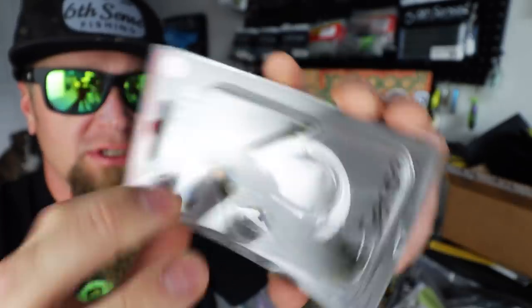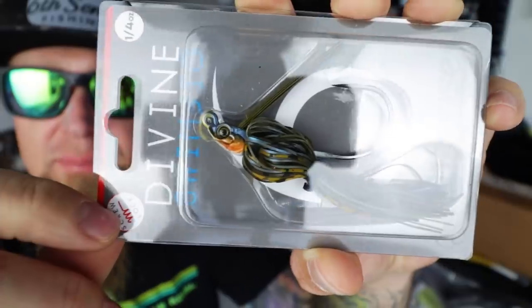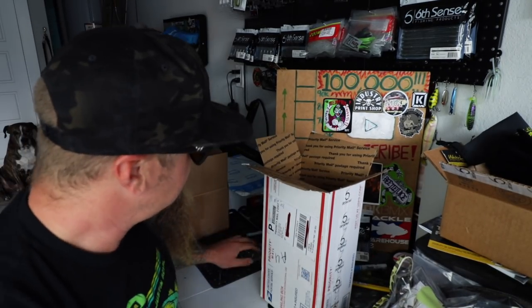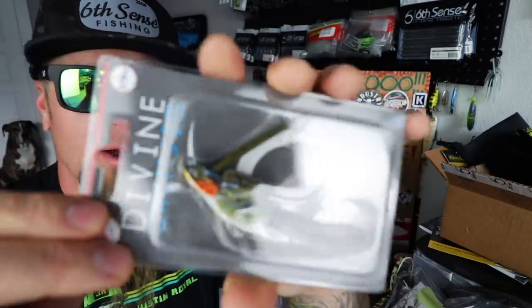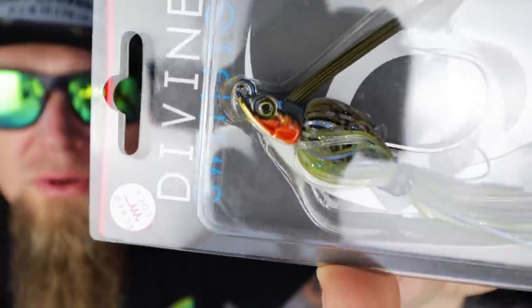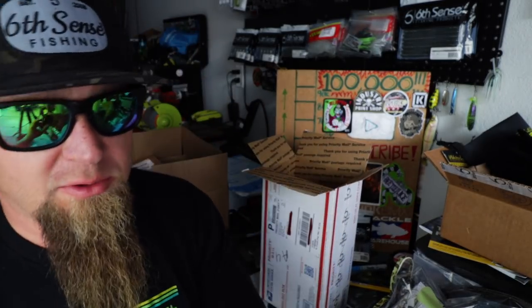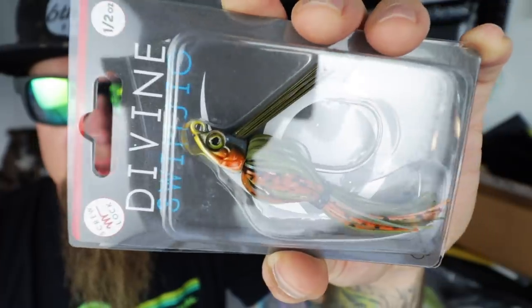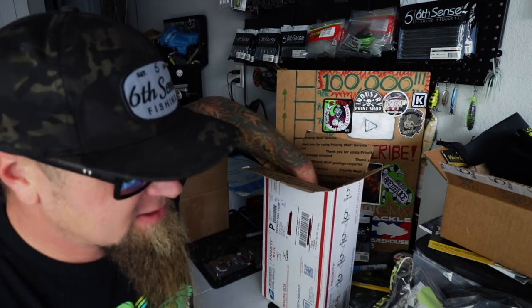First up — Devon Swim Jig, quarter ounce, Grass Mutant is the color. Check that thing out — that mutant, you want that real mutant dude. Awesome natural bluegill/sunfish-style pattern. Cooper is sitting back there just chilling, hanging out watching me shoot the vid — that's my dog Cooper. Here's another swim jig — this is the Baby Brim color. Check it out, it's a nice looking sunfish pattern. That'll pair up well with those green pumpkin style Kytex. Here's another sunfish pattern — this is Bluegill Spawn. You can see the pattern developing here — I needed some more bluegill patterns.